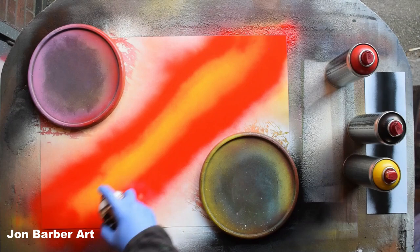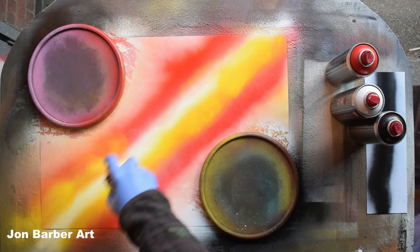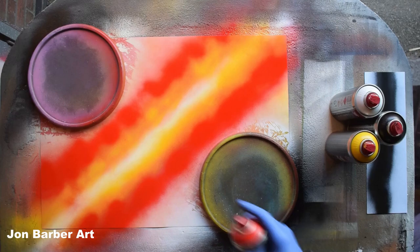I'll put a bit of white there, and a bit more yellow here. You can do whatever you want in your paintings. A bit more red here and there, and then I'll cover it all in black.